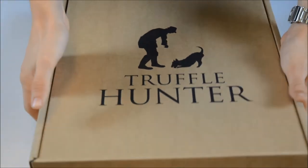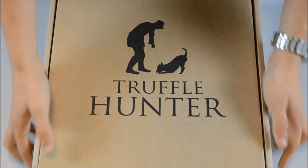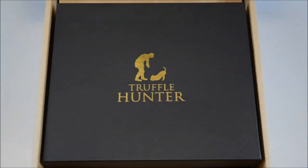This is the unboxing of a Truffle Hunter complete truffle hamper. As you can see, the gift hamper is well protected by a sturdy cardboard outer box, which gives added protection during shipping.